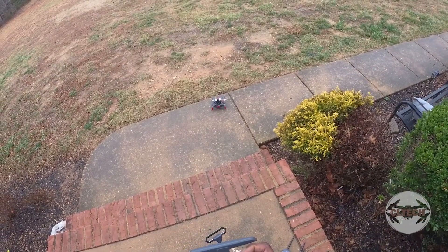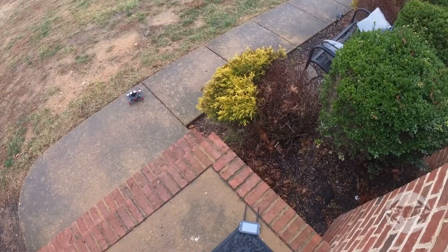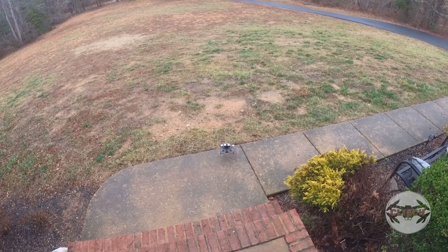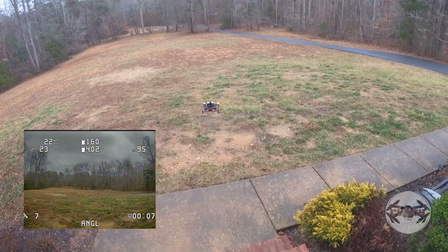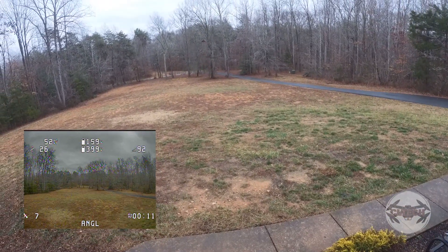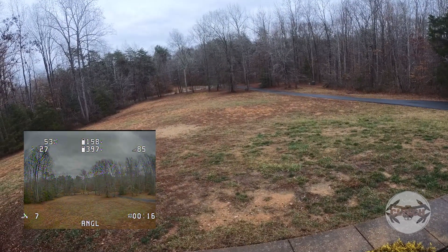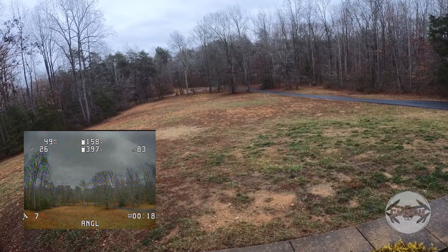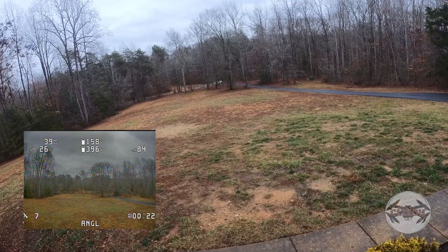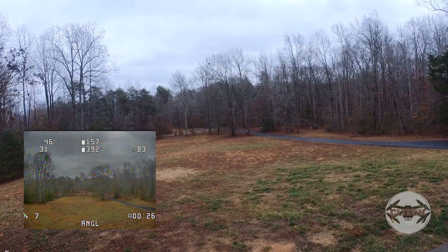I'll try it in angle mode if it lets me — it won't let me take off in angle mode. I'll just get it down around here and keep an eye on my satellite count. Still seven — I'll take it up a little.